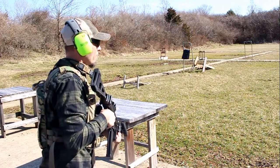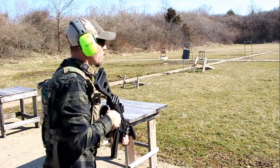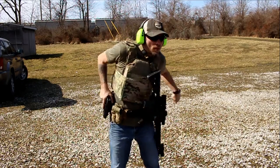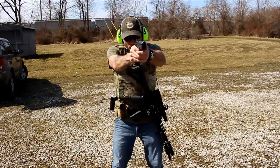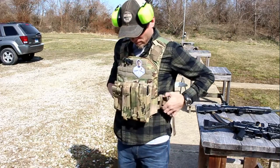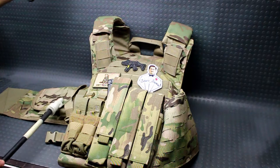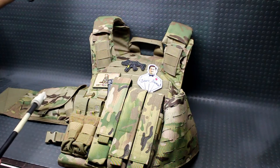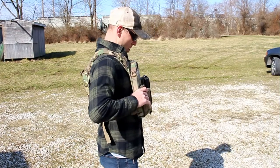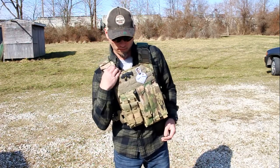I found it to be very comfortable — ran one entire day with the cummerbund at the range and had no issues at all. The next day I ran it without the cummerbund and it felt much more lightweight, which is to be expected. The cummerbund is adjustable, starting at 43 inches and going out to 50 inches, so this is essentially a one-size-fits-most design. Combined with the adjustable shoulder straps, you can get this thing to fit exactly how you need it.